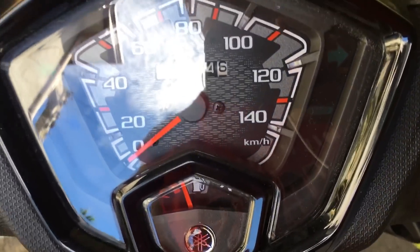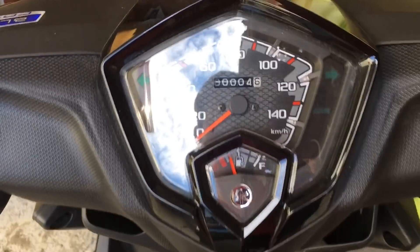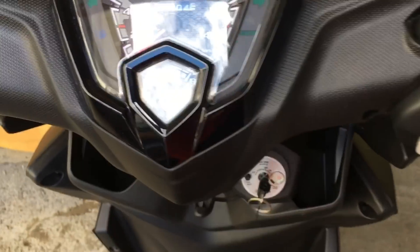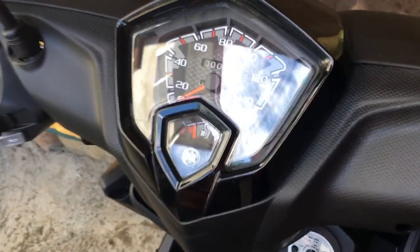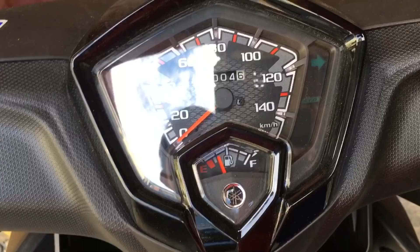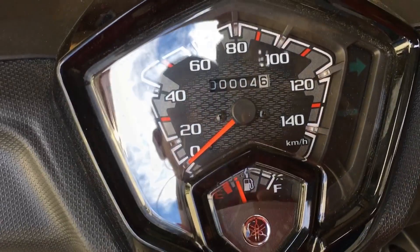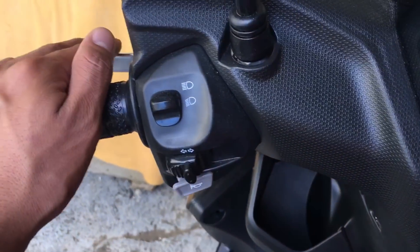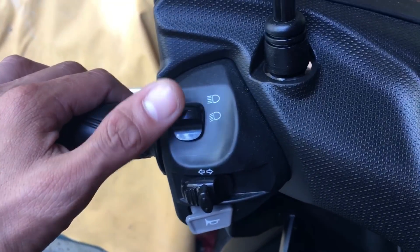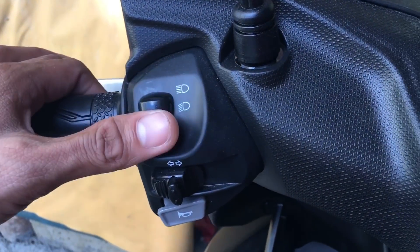This is the control panel. As you can see, only 4 kilometers on the odometer. The control panel is the same as the old L-versions of the Mio Soul I-125.